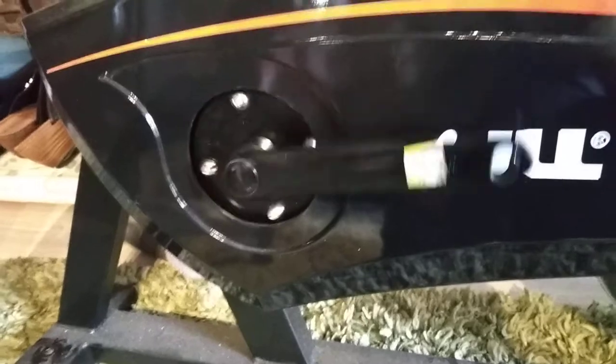After about four or five weeks, JLL very kindly sent me another base so I could fit it by taking all the parts off and get on with using the exercise bike as it should work.